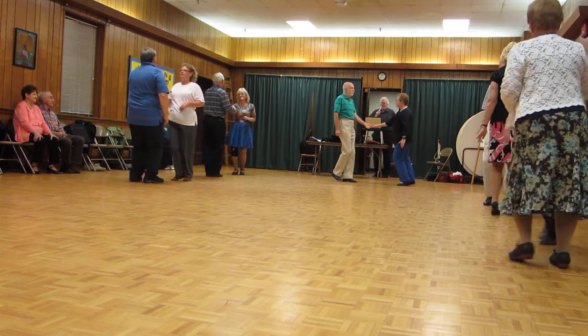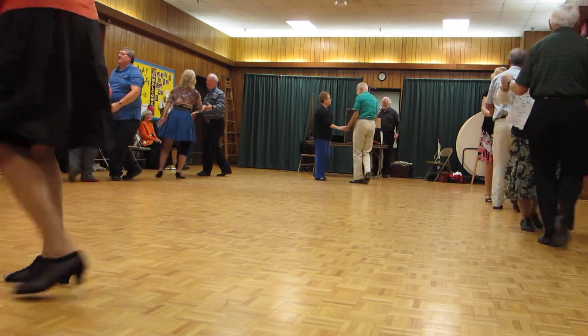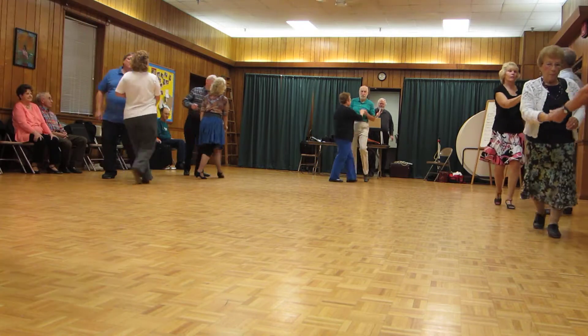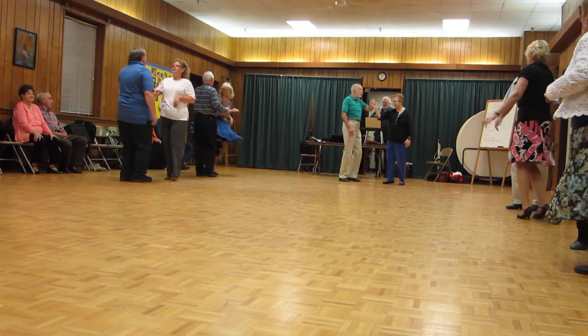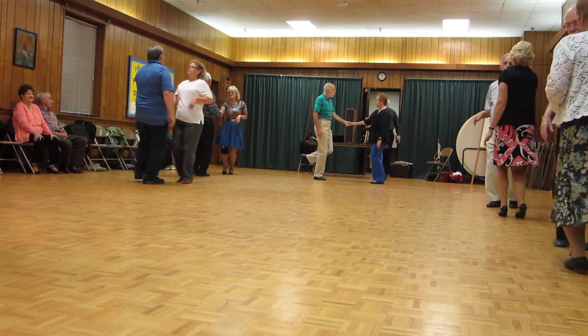Underarm turn. Sailor shuffles two times. Left side pass with tuck and spin ending. Kick ball change. Sugar push. Kick ball change. Wrapped whip.